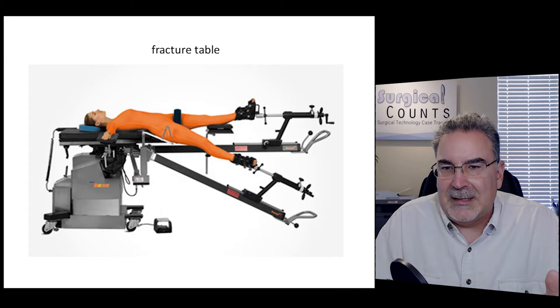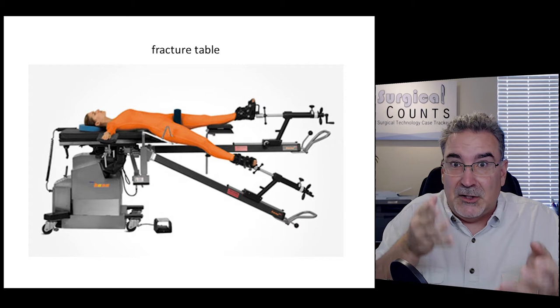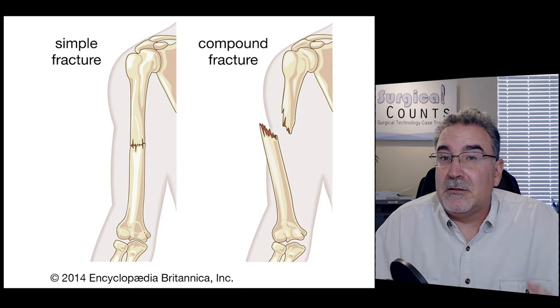A fracture table is a specialized OR table with extensions that grab different parts of the body — legs and other areas — and pull them in different directions. Rather than having someone manually hold the leg in position, the fracture table does that work for you. You put a boot on the foot and can pull the leg and move it in different directions.